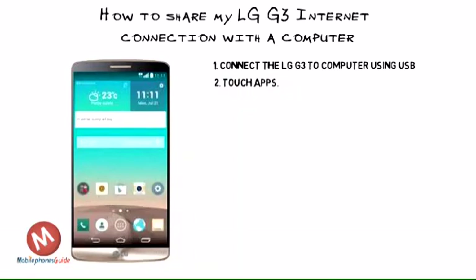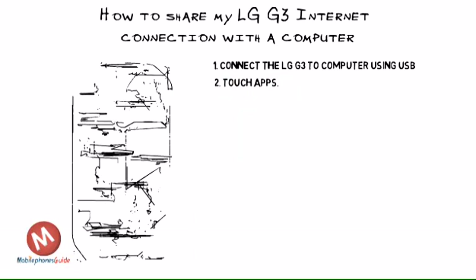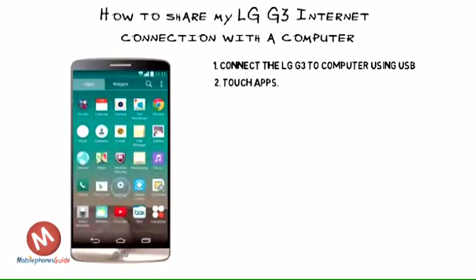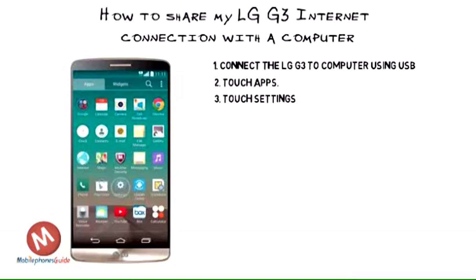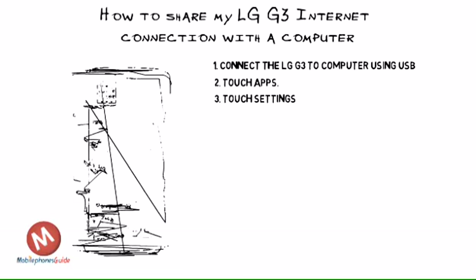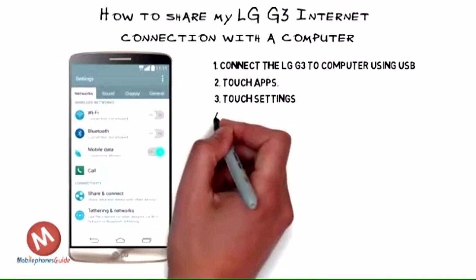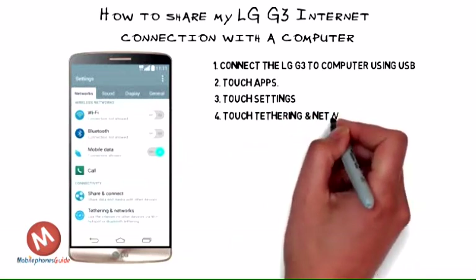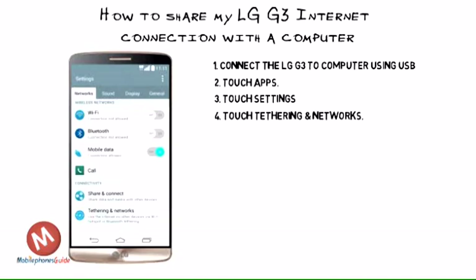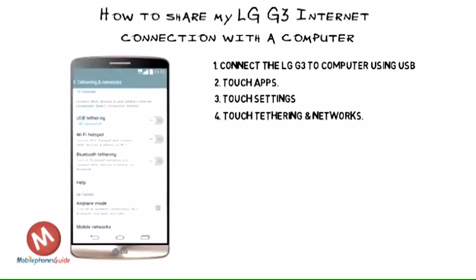Step 1: Connect the LG G3 to the computer using the USB cable. Step 2: Touch Apps. Step 3: Touch Settings. Step 4: Touch Tethering Networks.